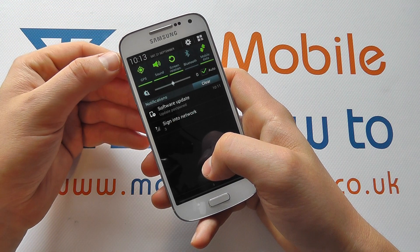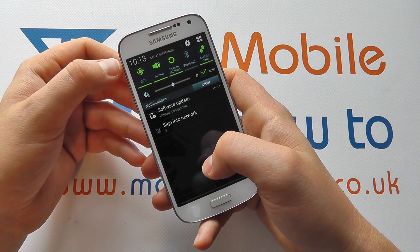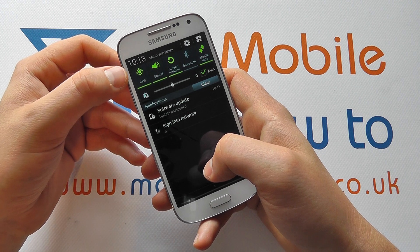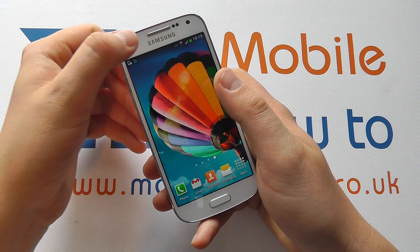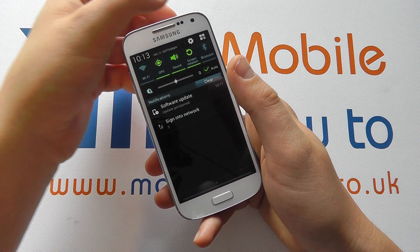This could also work with things like Facebook or Twitter updates to give your location. Here we've got it switched on. The alternative option when at your home screen is to slide down.